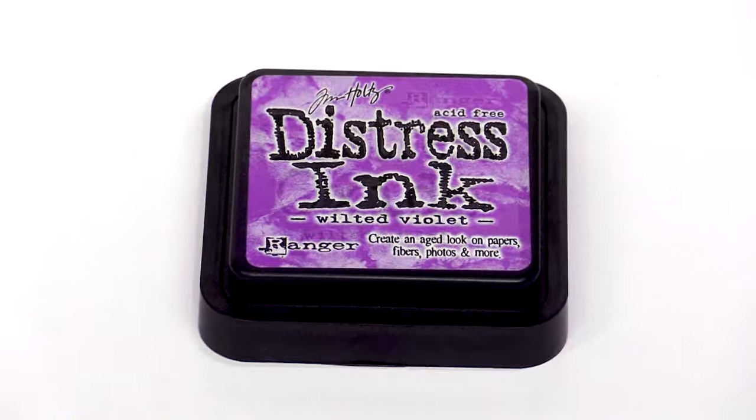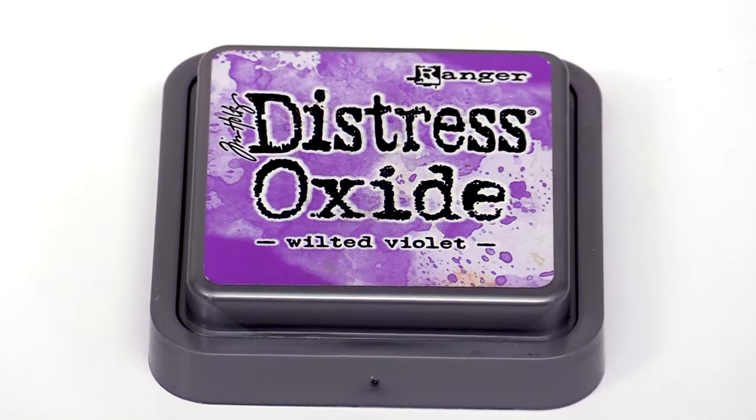Hey everyone, it's Tim Holtz and I'm here at scrapbook.com. I'm excited to share with you a lot of unique differences between Distress Ink and Distress Oxide. I get asked that question all the time — what makes these inks different? So I'm going to share with you some tips and tricks to explain the whole properties of both of those products.